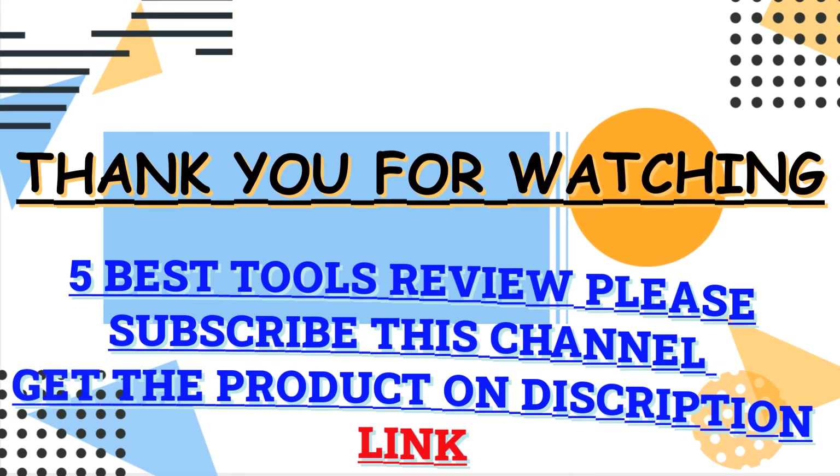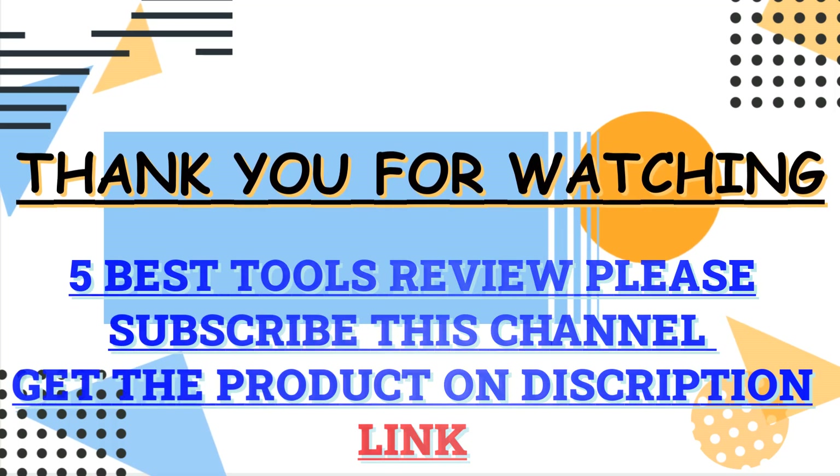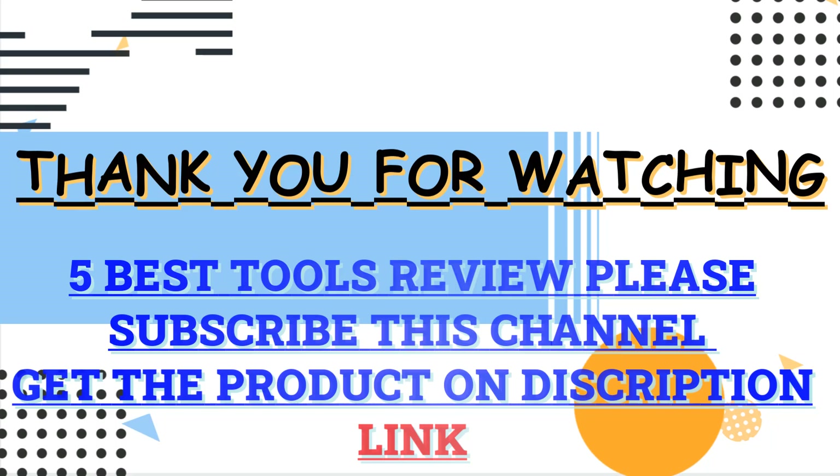Thank you guys for watching this video. Check the description box and click for all the information about those products. Please subscribe to my channel for more updates.